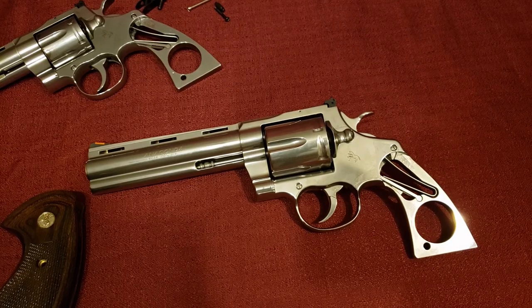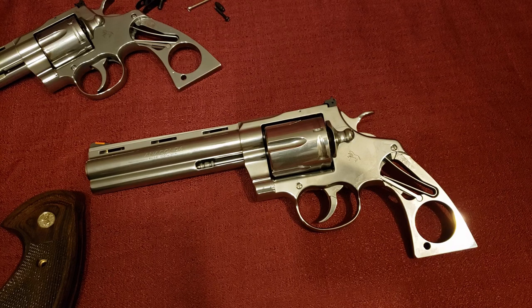Hey guys, Mystery Wheel Gunner back here with you again, just doing a little video on grip compatibility — going to test out some of the claims made by Colt as far as which grips can fit the 2021 Colt Anaconda and the 2020 Colt Python. I am not selling any grips here, just showing you grip compatibility.